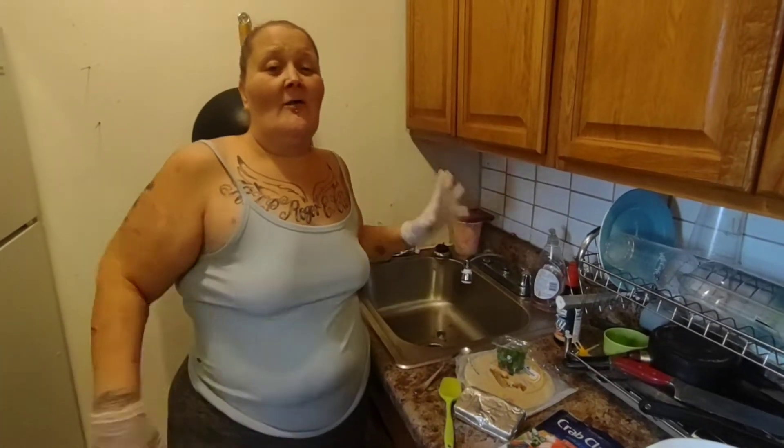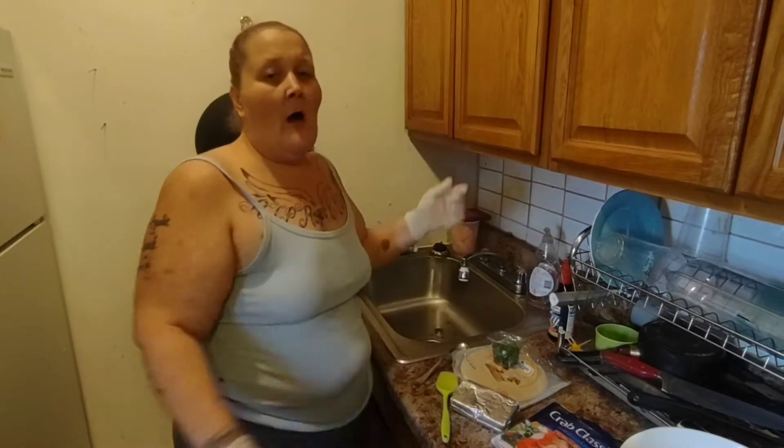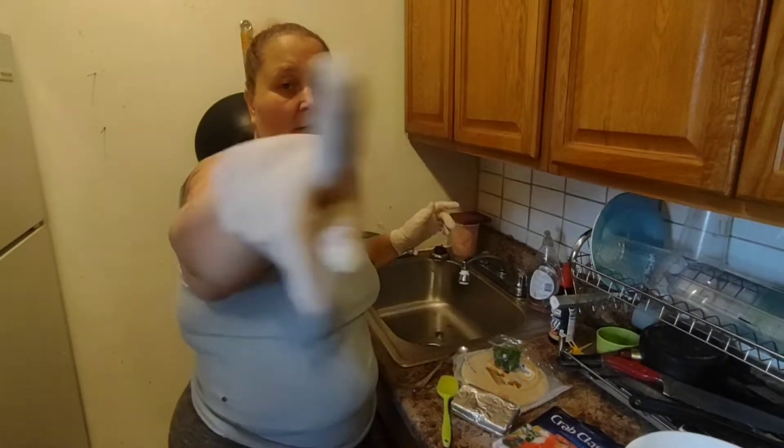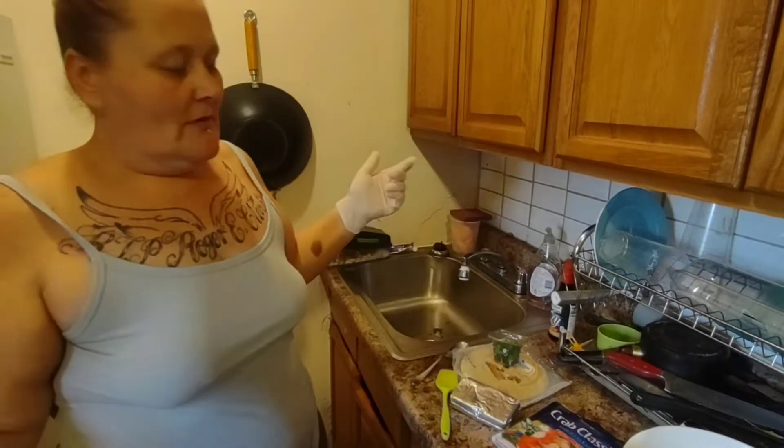Welcome everybody to Heather's Family Blogs! Right there! And there! And right right there! Hi everybody! How you all doing?